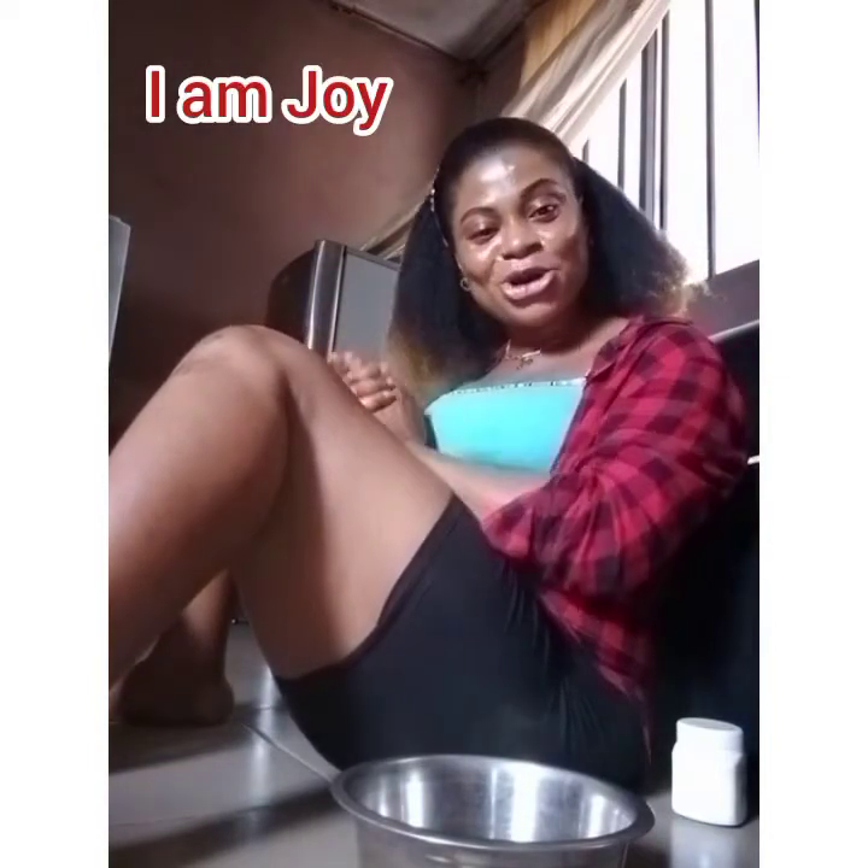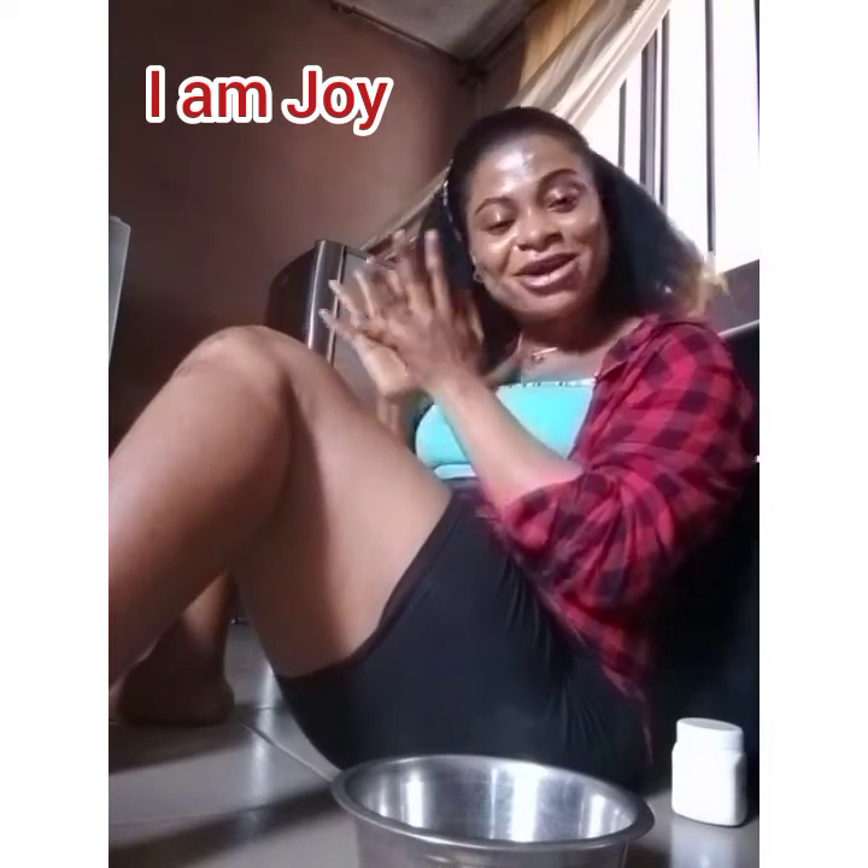Hi guys, welcome back to my YouTube channel! I'm Joy, a Nigerian YouTuber based in Port Harcourt, Nigeria.